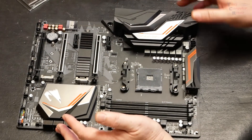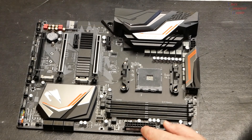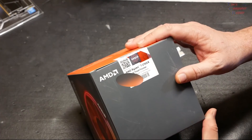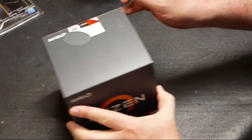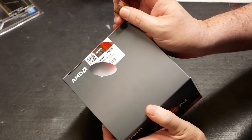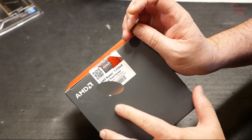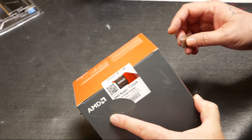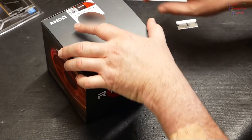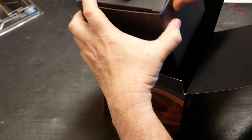Now let's look at what processor we're going to be using for this build. This is the Ryzen 7 2700X — an 8-core, 16-thread processor with a 4.3 gigahertz max boost and 3.7 gigahertz base clock. It's been around for a little while, but the bang-for-buck you get from the Ryzen 2700X is definitely there. It also comes with the RGB Wraith cooler.